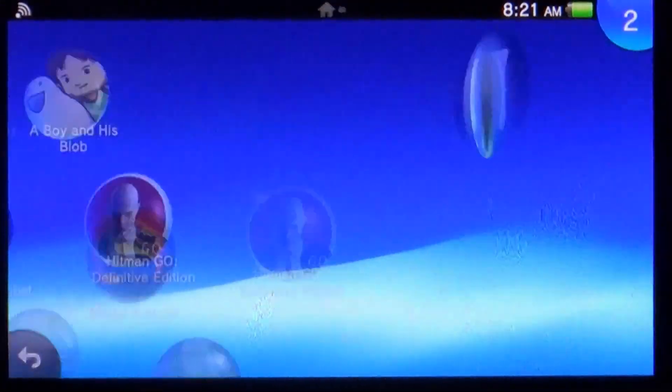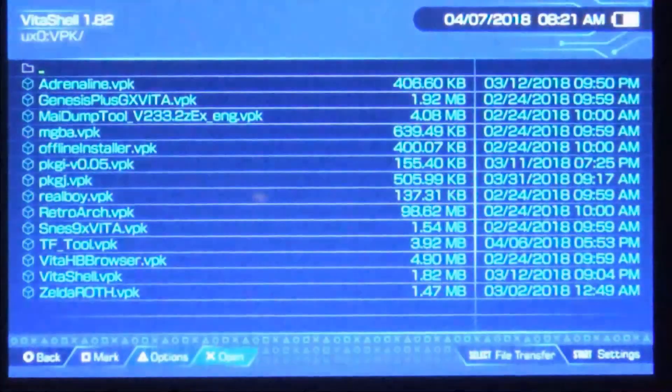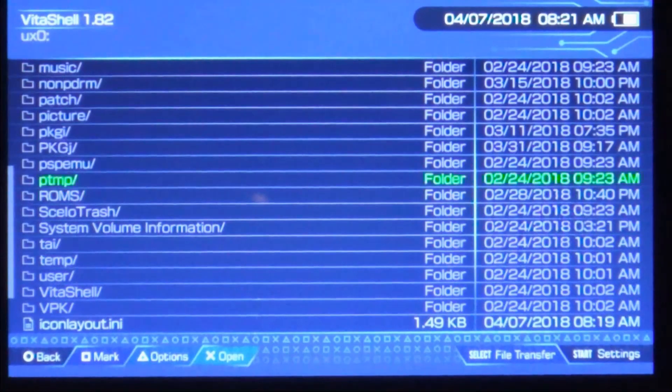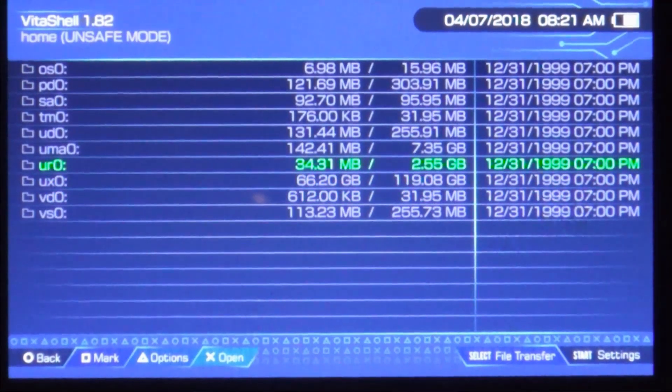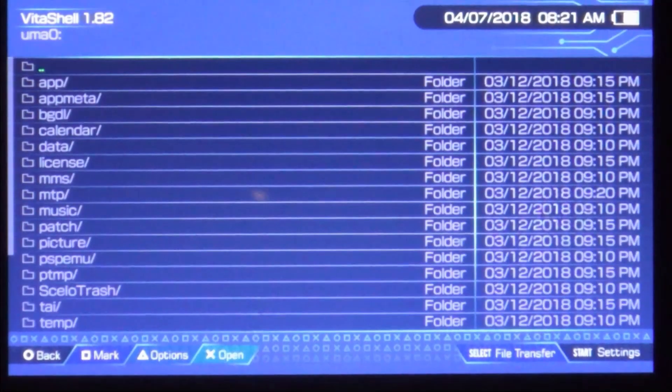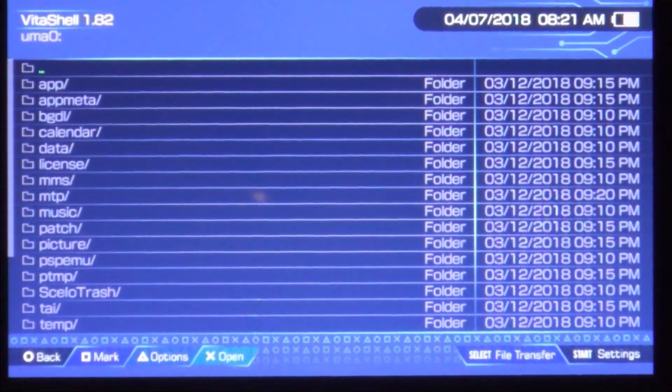We're all rebooted. Let's make sure all of our games are still showing up — it does still recognize my memory card. Let's see if it went ahead and fixed the UMA0 that wasn't showing up before. UMA0 — there it is! Awesome, so it looks like the plugin works exactly the way it's supposed to.